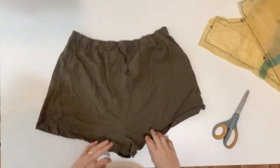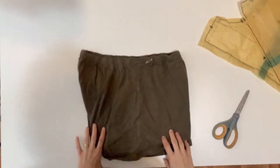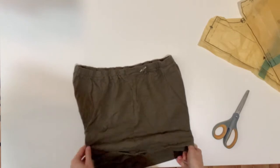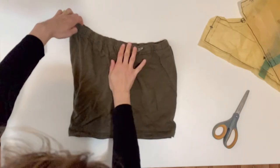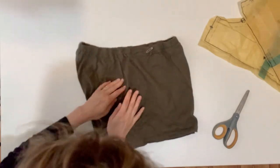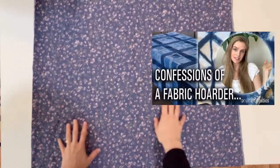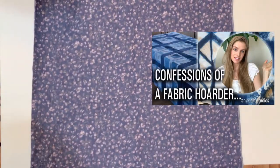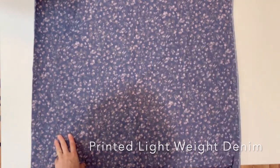Here are some maternity shorts that I bought, and I'm going to show you how they are cut. You can see that the front is curved up and out, and this is the center back seam here. I'm using this lightweight printed denim from my fabric stash. If you saw my confessions of a fabric hoarder video, I pledged to use up my stash this year — I'll link it in the description and at the end of this video.